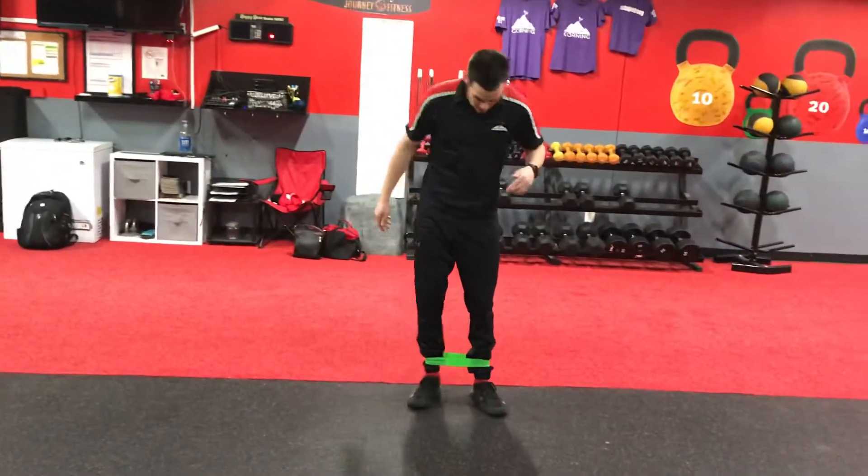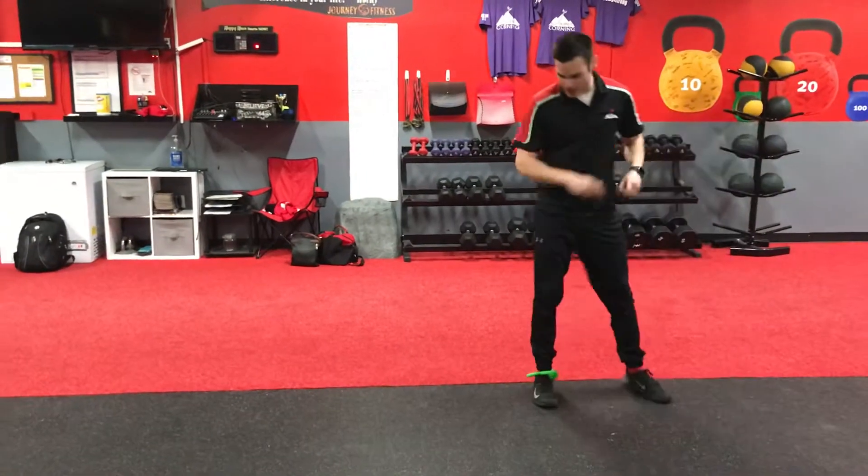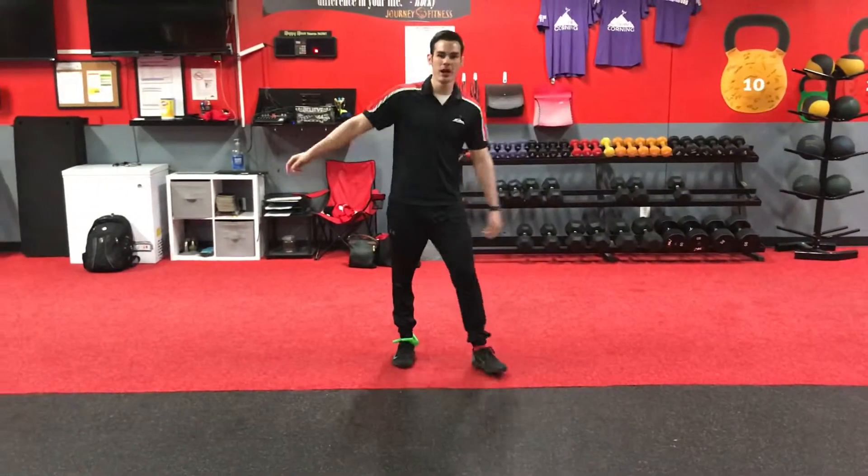Now if you need to stand up at any time, stand up. Slide those feet. Not using that mini band? Don't worry about it. Just step it out, left and right. That's what you got. Good luck.